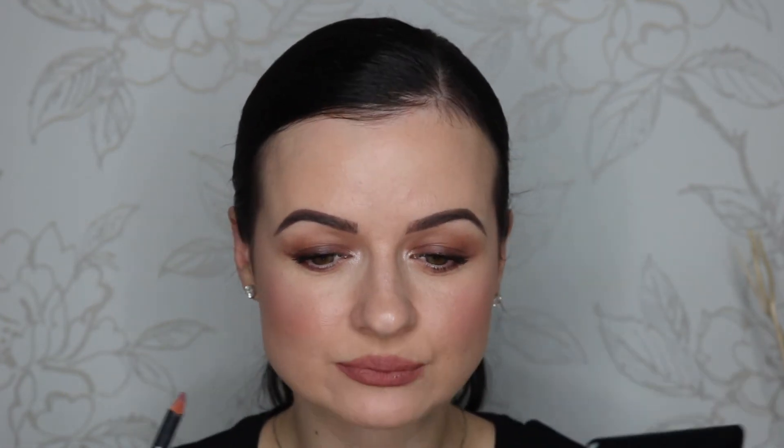First I'm gonna line my lips and fill them in with the NYX Suede Matte Lip Liner in Los Angeles. Then I'm gonna use the NYX Liquid Suede Cream Lipstick in Brooklyn Thorn. This is a very cool toned dark brown with a greyish purple undertone.